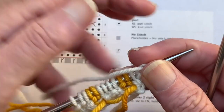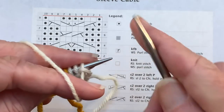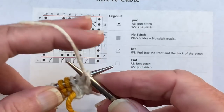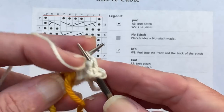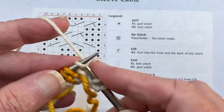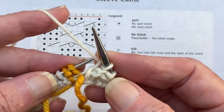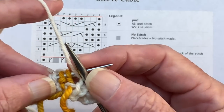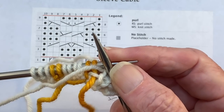In YouTube videos you can always speed the videos up — if this is too slow or too fast, go to the settings button and you can change the speed. You can also stop the video and move it forward or backwards by moving the little bar at the bottom of the screen. So we have our purl on the front, knit on the back. Now we're going to knit these two stitches here.